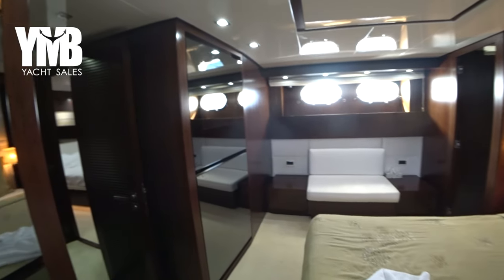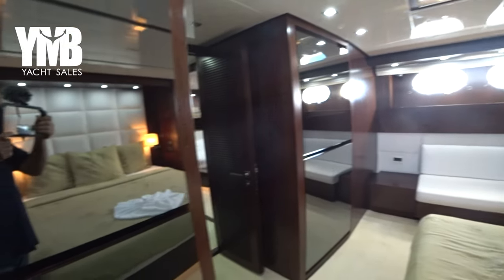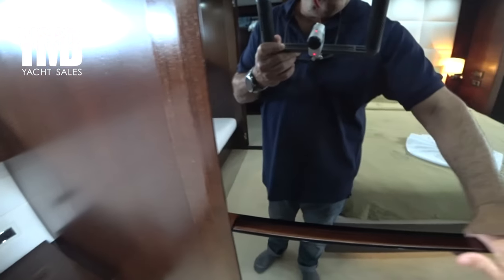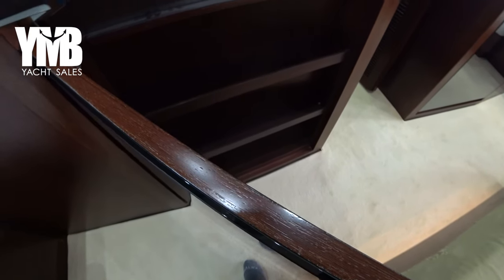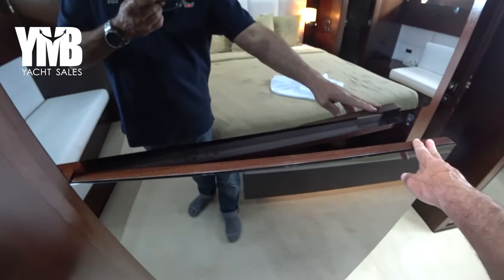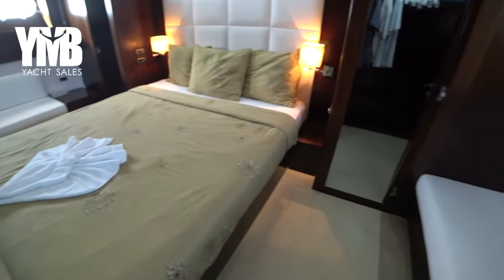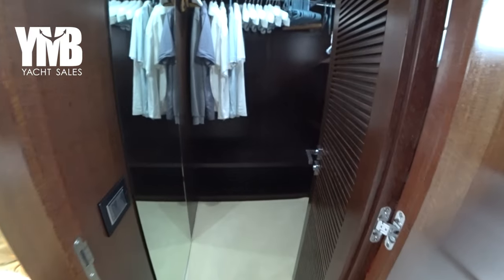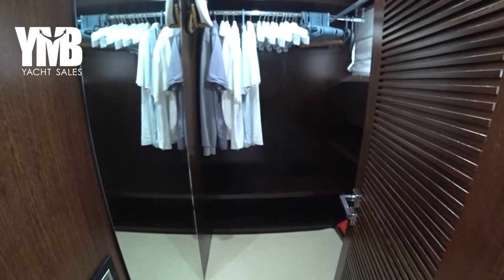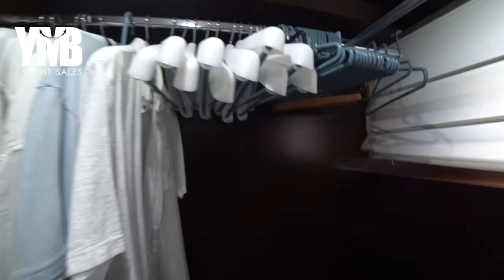Same arrangement with the TV — just behind the mirror there. A very generous amount of storage space all around, hidden behind these big mirrors. It also has a walk-in wardrobe located here, so you have plenty of space for personal belongings with hanging arrangements and shelves down below.